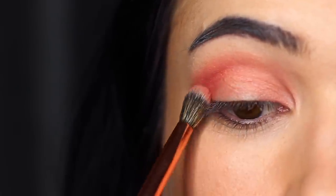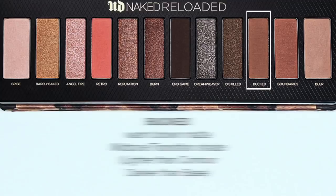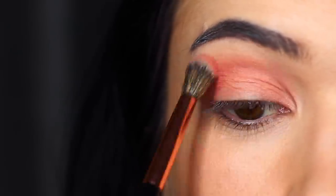I'm not used to using peaches in my crease but it worked out pretty well. If you feel like it's a little bit too much for you, you could use a little bit of Booked and just soften it out — mix the two together. But just try out the peach because you never know, it could work really well for you. Be adventurous!